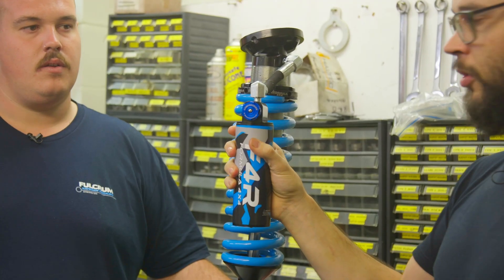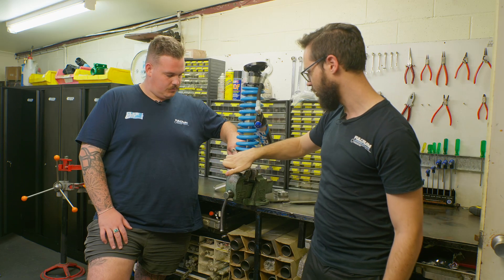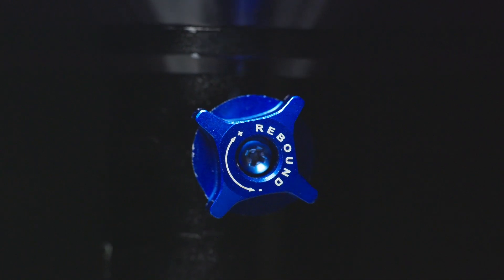You can also, if it's too hard or too soft on compression, adjust that with the clicker on the reservoir. And on the bottom of the shock — on the Ranger this is on the back of the shock — you can just adjust your rebound to suit whatever loads you carry.